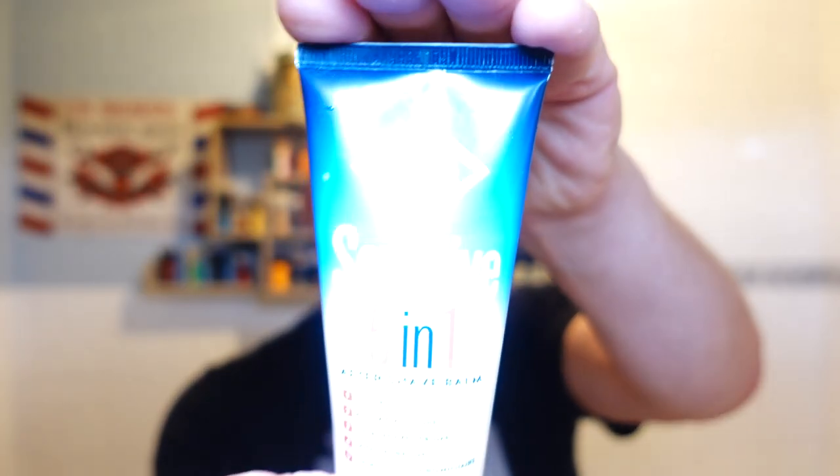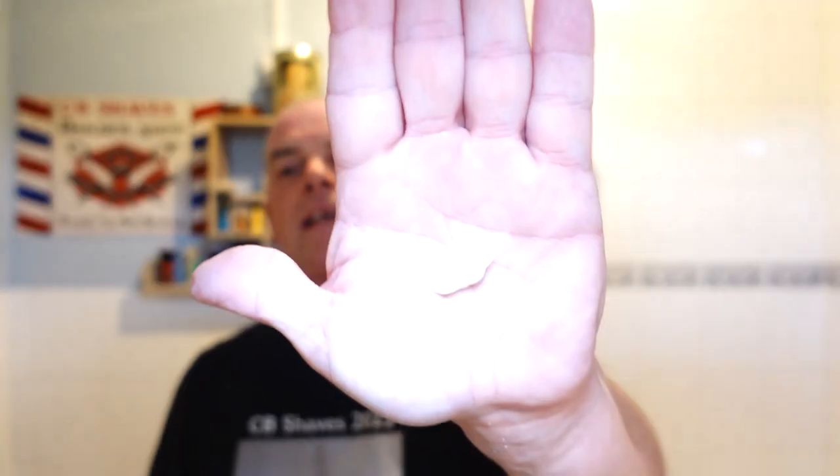Next one we're going for is Aqua Velva Sensitive 5-in-1. I haven't done that for a while - it's like habit. Oh, superb shave.